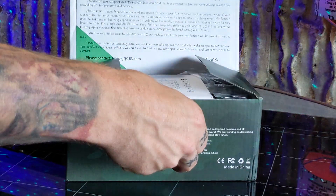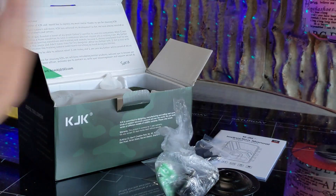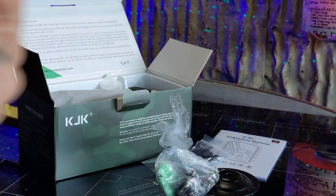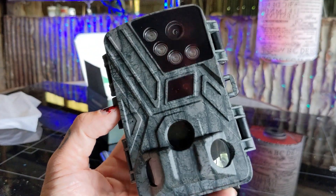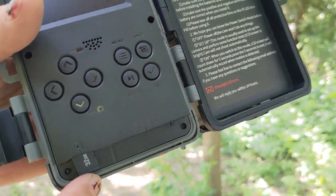It comes shipped to your door with everything you need to get started. Inside the box you have your user manual, a transfer cable, a mounting plate, eight AA batteries, a mounting strap, and of course your trail cam. When you open up your trail cam you'll find it's preloaded with a 32 gigabyte SD card.